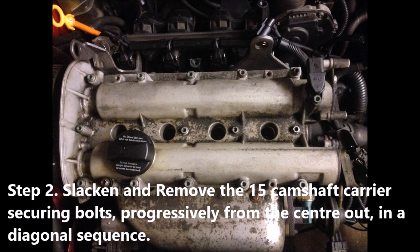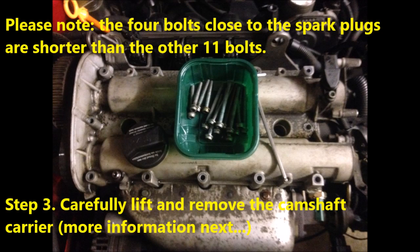Step 2. Select and remove the 15 camshaft carrier securing bolts, progressively from the center out, in a diagonal sequence. Please note, the four bolts closer to the spark plugs are shorter than the other 11 bolts.